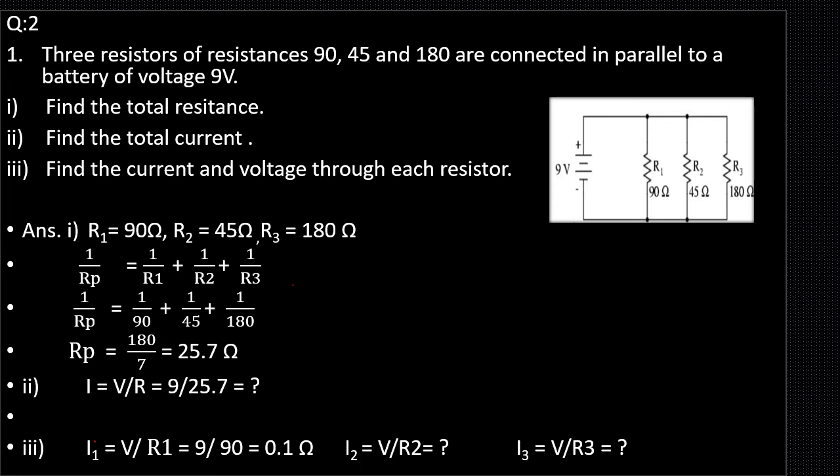Next, we have to find the current through each resistor. We know that when resistors are connected in parallel the current is divided, so we find I1, I2, and I3. I1 = V/R1 is done for you. Since the voltage is the same across all resistors in parallel, we use V = 9 volt for all three equations. Substitute the values to find the answers.